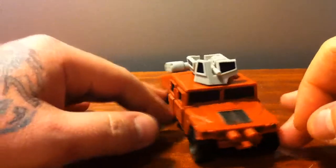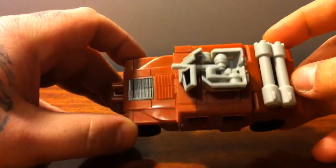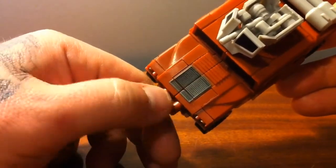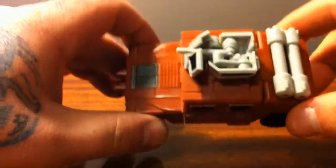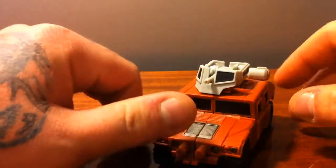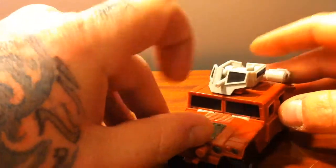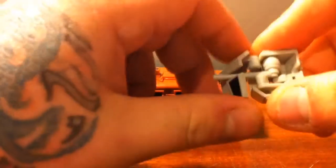As you can see, War Cry here is a little kind of sienna-colored Hummer. I do kind of wish that he didn't have these posts on here from the Bruticus foot, but I've seen some people use this and some Superlink Bruticus parts to make a Battle Gaia, and I gotta say that's pretty awesome. He rolls, got a little turret and shield here on the front, and a couple of little canisters on the back that just pop right off — he separates into two pieces.